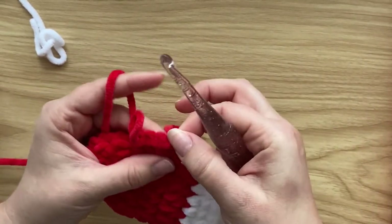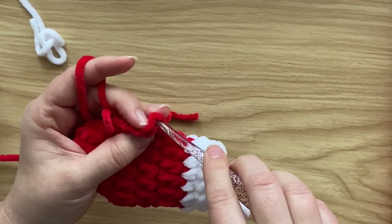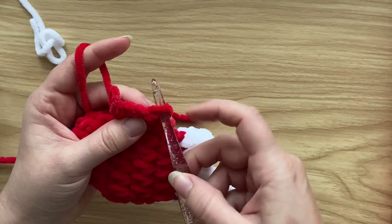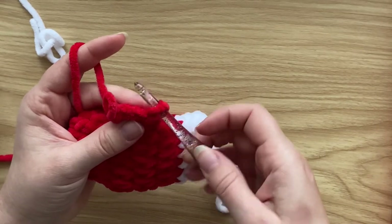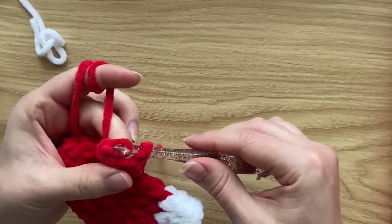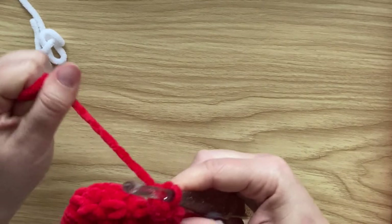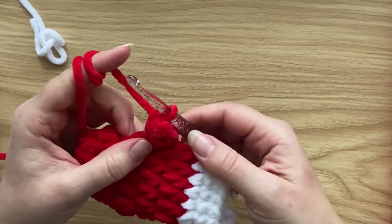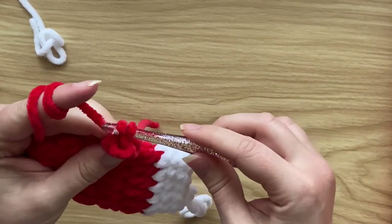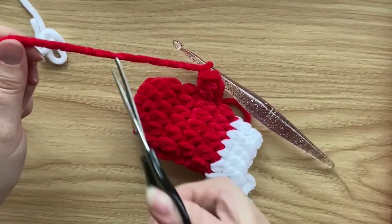Drop the loop from the hook, go back to the beginning two-chain, insert your hook through the top of that beginning two-chain, grab the loop and put it back on the hook, pull it through and tighten it. Fasten off — the thumb is finished.